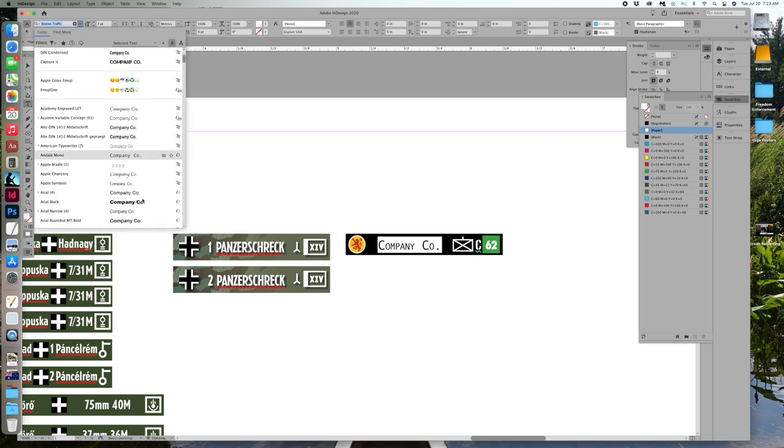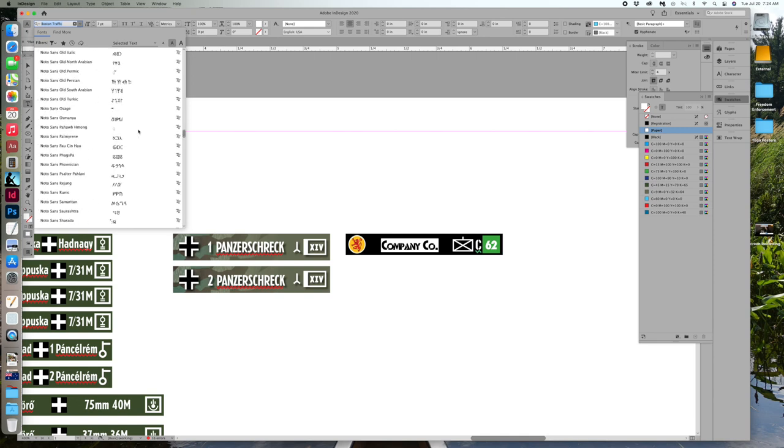We're going to do different fonts - this one is Boston Traffic. The cool thing is you can go online and find fonts that are typical of World War II. For British and Commonwealth, something like a Futura stencil would be perfect. For German fonts, Ubarn and DIN were very common - that Panzerschreck label I'm working on uses DIN, D-I-N. You can find those on free font sites, load them up in your computer, and you're good to go.